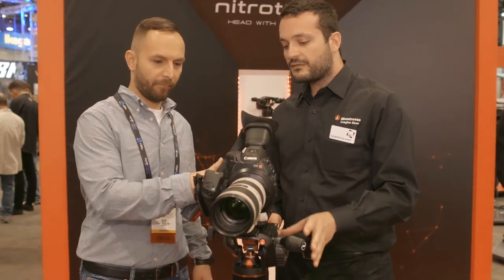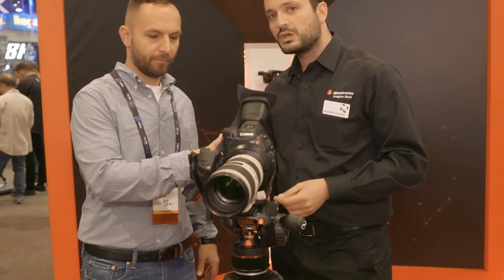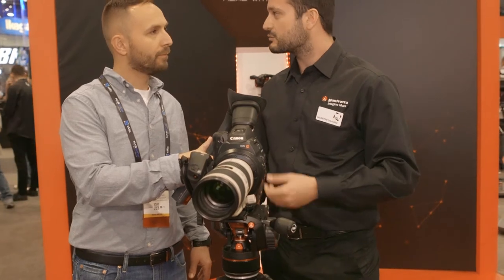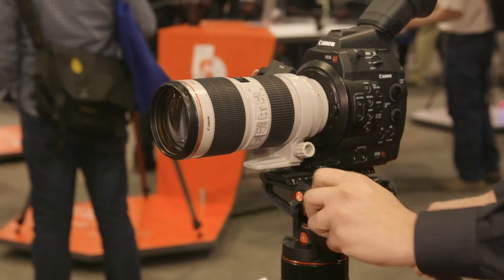In terms of versatility, the head comes with a flat base. It's possible to be used on a tripod, on a slider, on a jib — so it's very versatile and it can be used in different shooting scenarios.